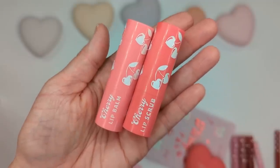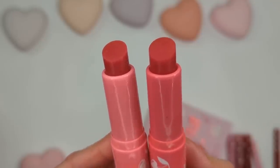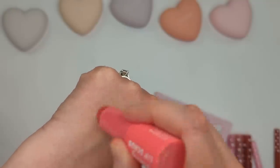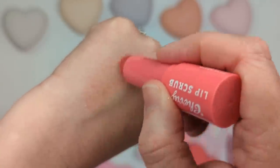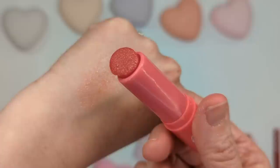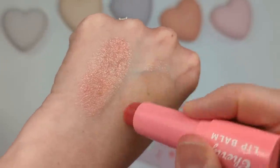Before we start, I want to prep my lips with this new lip scrub and lip balm combo from 4th Ray Beauty. It's called the Cherry Bomb Lip Duo — it says get a soft kissable pout with our 100% vegan lip balm and lip scrub duo in a sweet cherry flavor. I love when lip scrubs come in a stick like this, I just find them so easy to use.